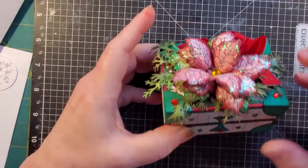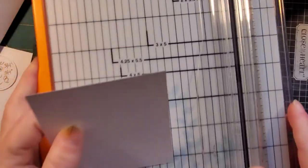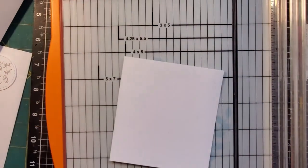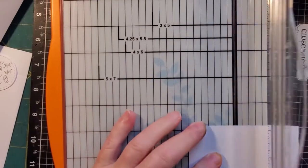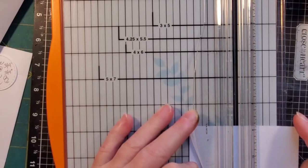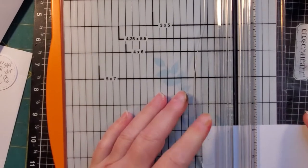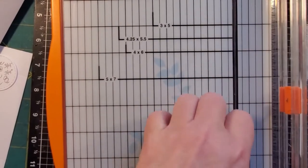I'm going to go ahead and get started with the video tutorial. I do have to cut one more piece real quick — I apologize. I thought I had everything cut, but I'm going to quickly cut that and then get on with the tutorial.